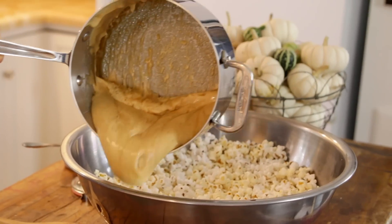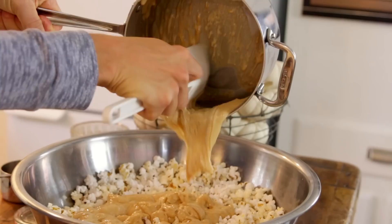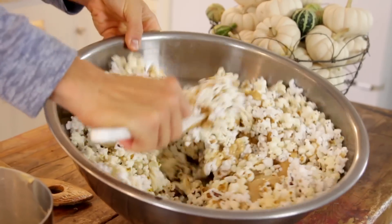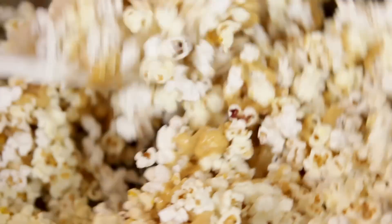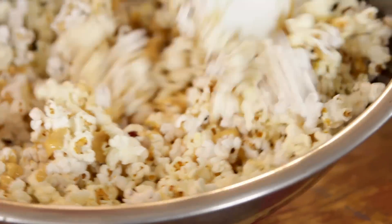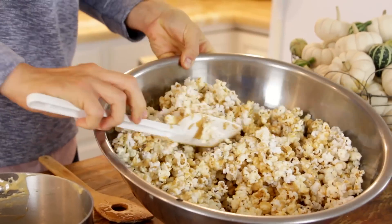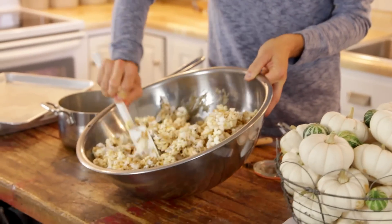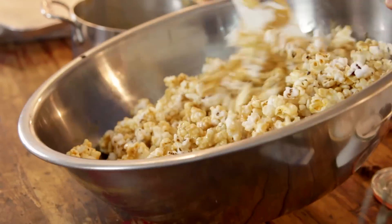Pour it right onto your prepared popcorn — 16 cups of prepared popcorn, and you can pop it any way you like. Pour it on, stir it really well, then put it on two greased baking sheets. Just stir it until it is really well combined. You wanna stir it a lot, because you wanna make sure all those pieces of popcorn are coated with this amazing caramel. I am kind of addicted to popcorn — any type of popcorn I'm obsessed with. So you are gonna see a lot of popcorn recipes on my site, because I love it. But this really is a great fall treat — having friends over, or if you're like me, just sit at home alone and eat all the popcorn.